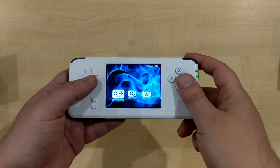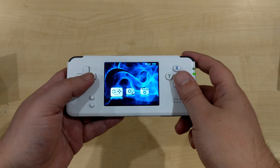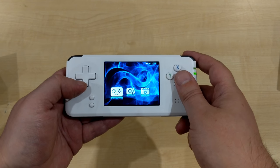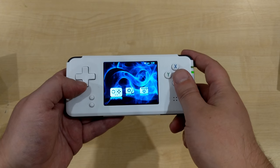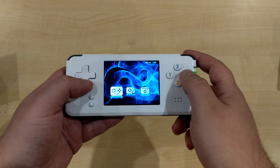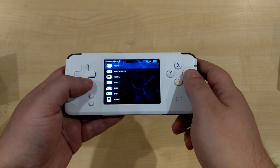The RS97 comes in two models: the 4GB model which has 800 games, and the 16GB model which has 3000 games. First I'll show you the ROM browser.